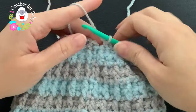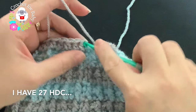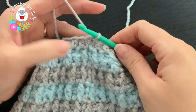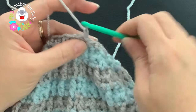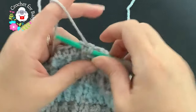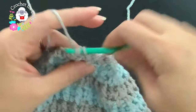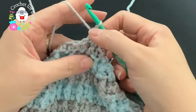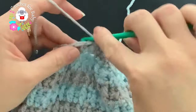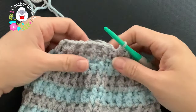At the end of row 17, with half double crochets all around done, finish by joining on top of the first half double crochet with a slip stitch. For row 18, chain one and work front post and back post half double crochets all around — front post, back post, front post, back post — continue all around. I'll meet you at the end.